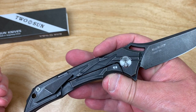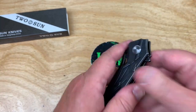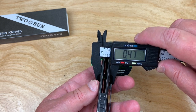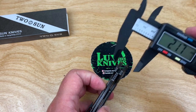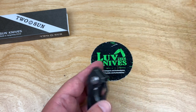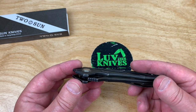It's a titanium frame lock flipper. Not very fat — 0.47 inches at 11.9 millimeters. Blade stock up here is 3.7 millimeters at 0.14 inches. As far as blade stock goes, it's pretty thick.